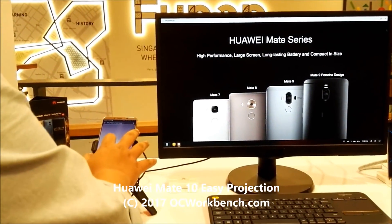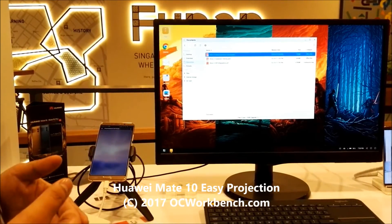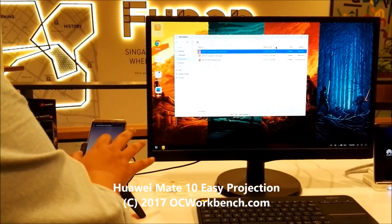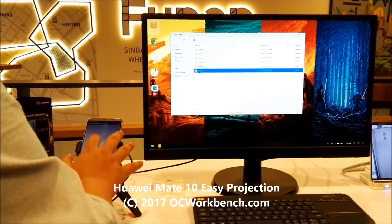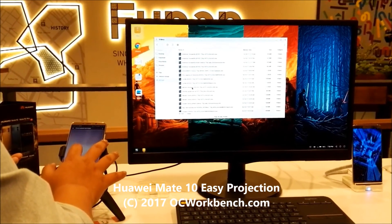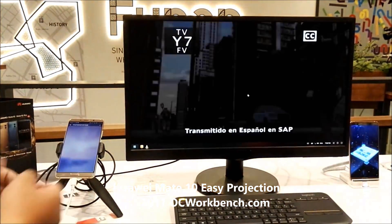So what happens when you want to take a break and enjoy a movie while still being connected to your phone? Simply turn the trackpad off, go to your media, take your videos, and launch the latest movie you prefer to watch. In this instance, I'm just going to watch a simple cartoon on the big screen.